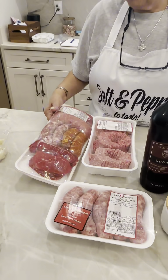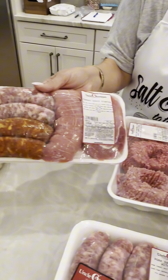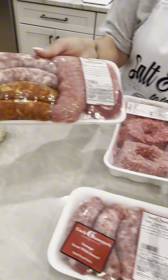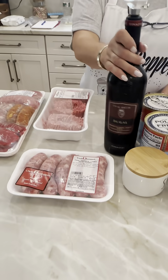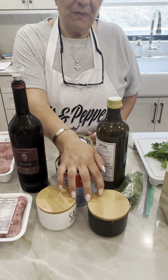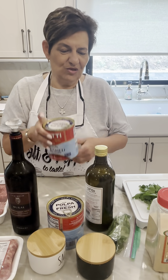So we got our beautiful meat from Uncle Giuseppe's. Look at that. Que bella cosa — brazole, sausage, hot, sweet. Meat, look at that — pork, beef, everything's in there. We got our mix for our meatballs. Can't have sauce without our meatballs, salsiccia extra. Red wine, salt and pepper to taste, our favorite tomatoes — Mutti, Mutti.